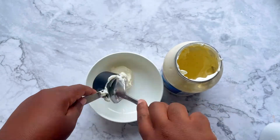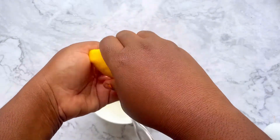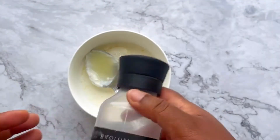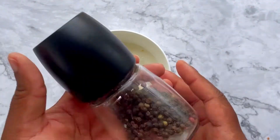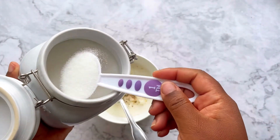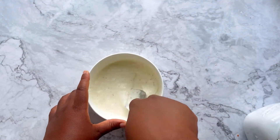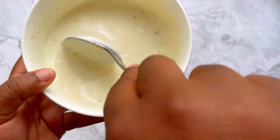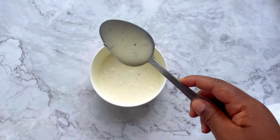Now it's time to make the dressing. Start with some real mayo and some heavy cream. Add freshly squeezed lemon juice — no seeds — some apple cider vinegar, salt, and fresh cracked pepper. The last thing to add is some granulated white sugar. Mix it all together, dissolving the sugar into the dressing until all of the granules are properly dissolved.